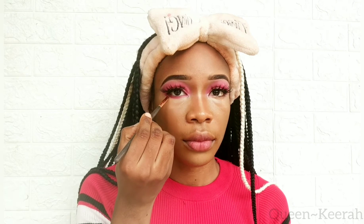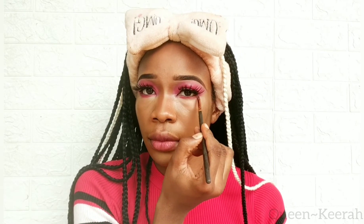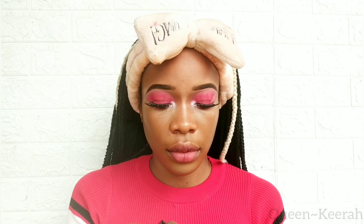For my lower lash line I'm using that same color I used on my eyes. For glitters I'm using these pink chunky glitters — first I'm going to apply a glitter glue to my lower lash line before applying the chunky glitters.